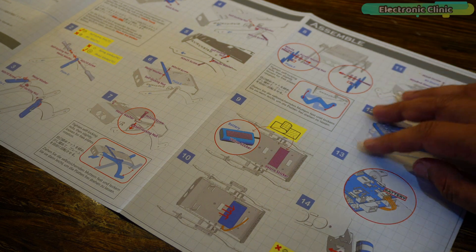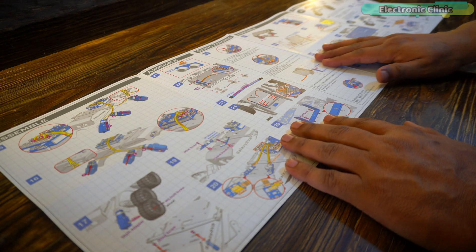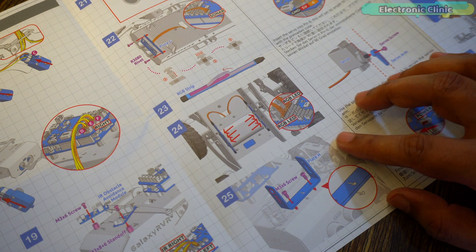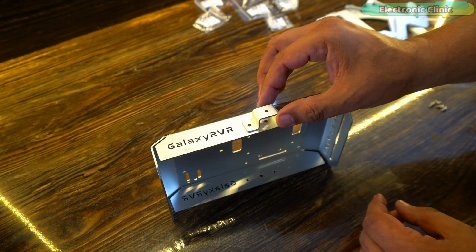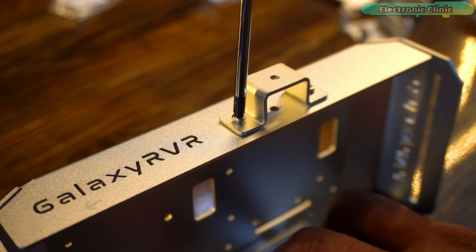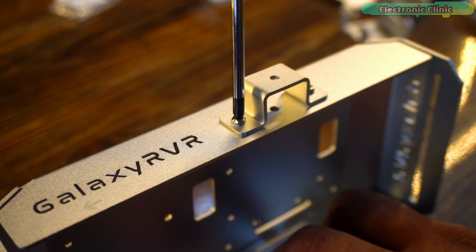They have provided clear-cut instructions for each step, so there is no need for me to explain how to assemble these parts. Therefore I will fast forward through the assembly process. However, if I encounter something that needs explanation, I will stop, clarify the thing, and then continue.